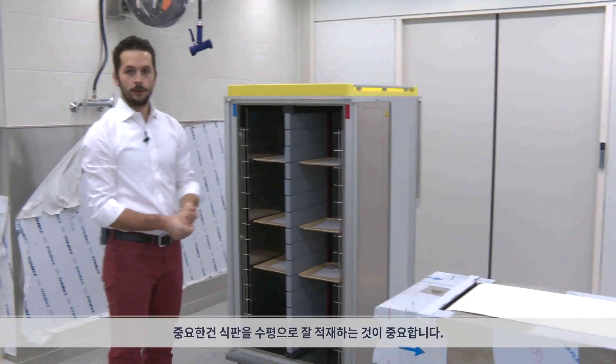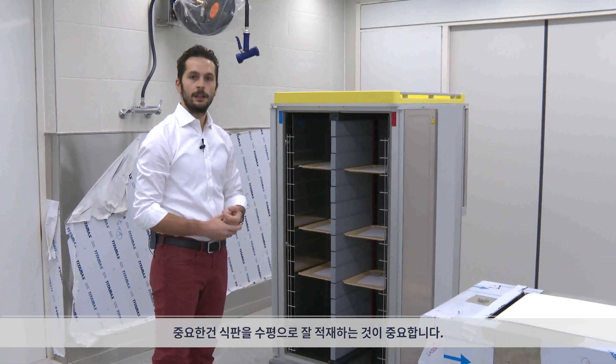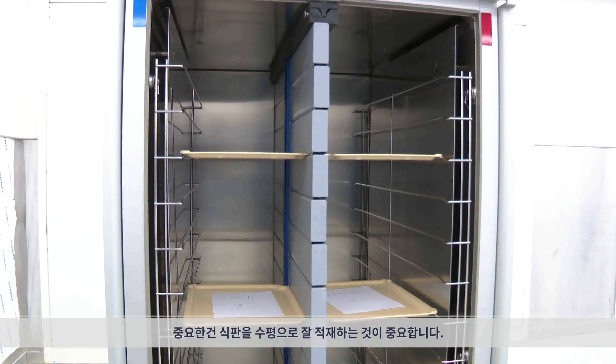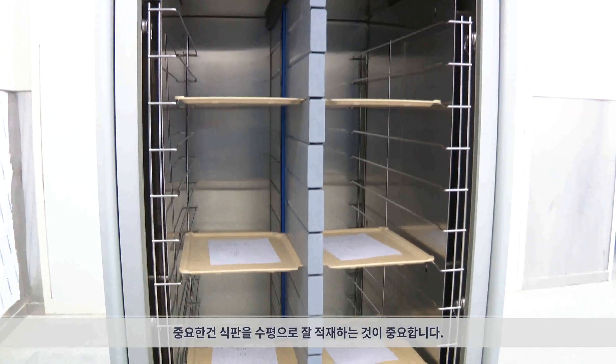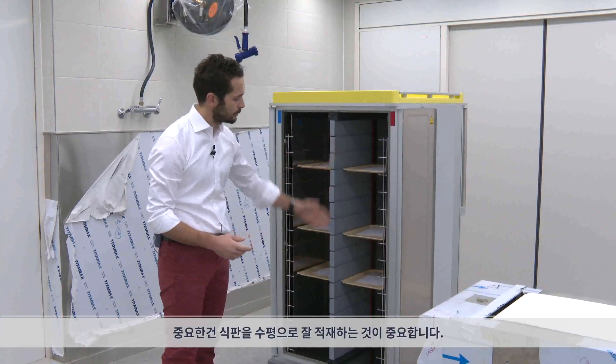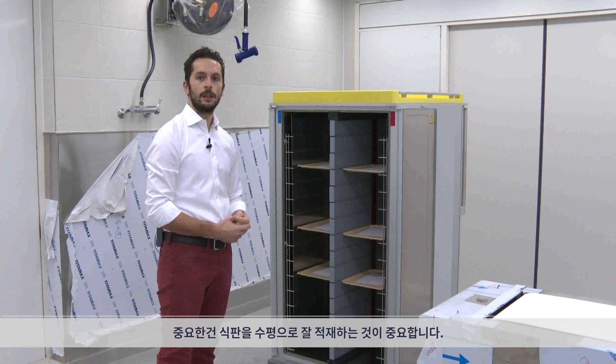It's important to put them inside evenly. So if we have only three trays, it's a good practice not to put two of them on the top, or on the bottom, or all in the middle, but just to place them evenly inside.